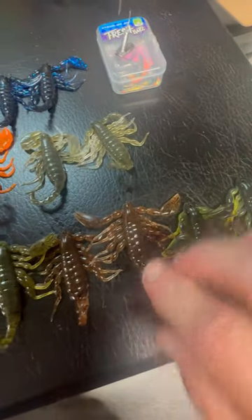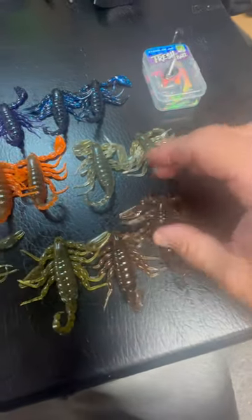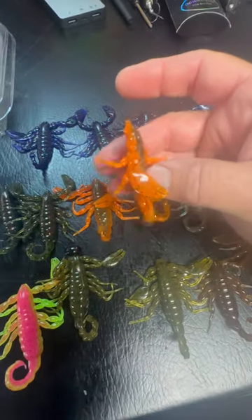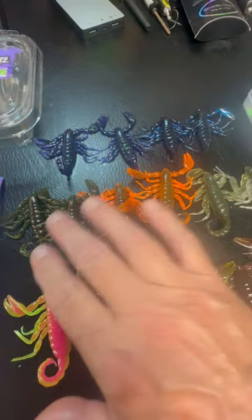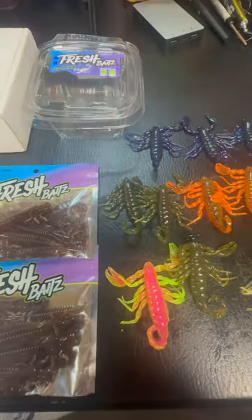Cool colors — show the fish something different. This Alabama may be my favorite color, but I've done very well with that electric chicken too. Lots of nice colors. Check out Fresh Baits.